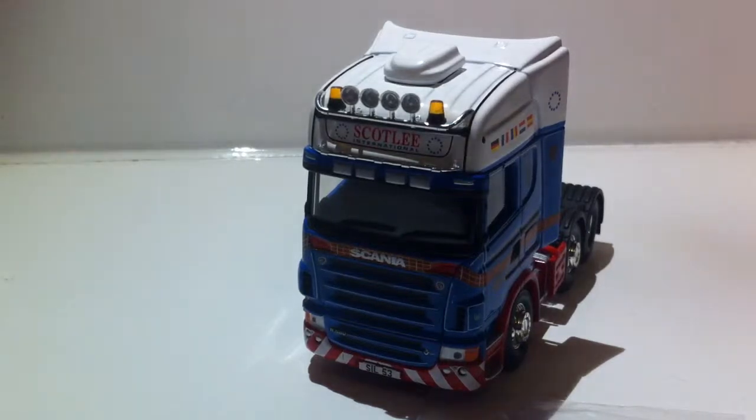Hello guys, it's Sean Thomas here from TV Diecast and like I promised in my last video of the Atkinson, Scotland Atkinson, the Scania.